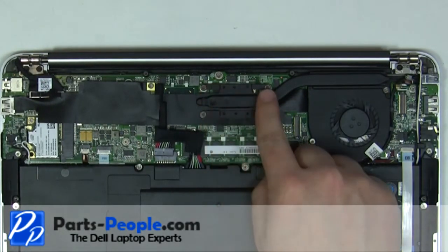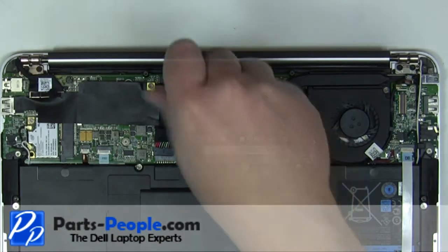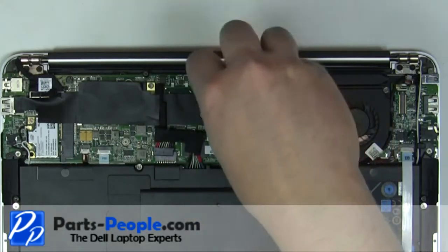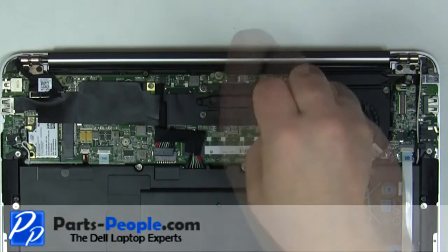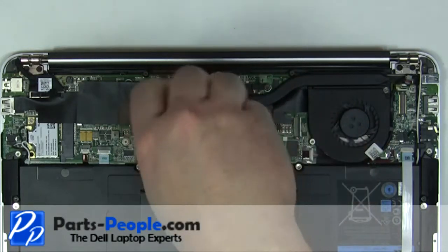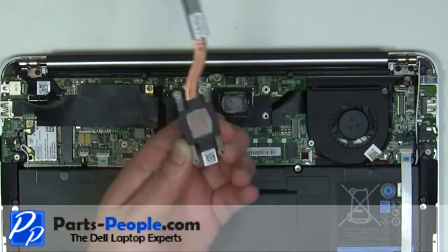Loosen the four heatsink screws. Remove the heatsink from the motherboard.